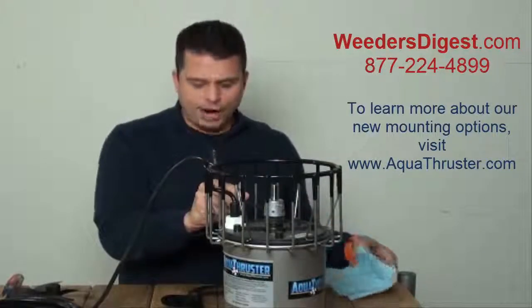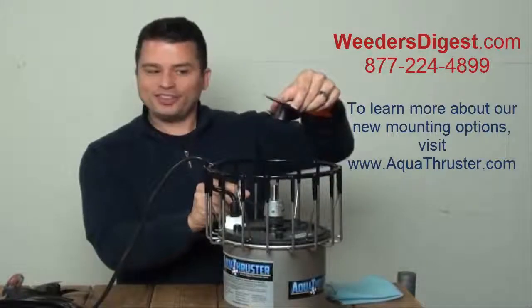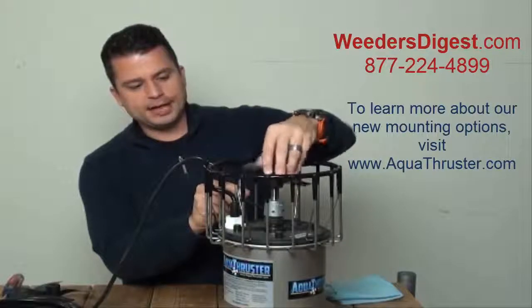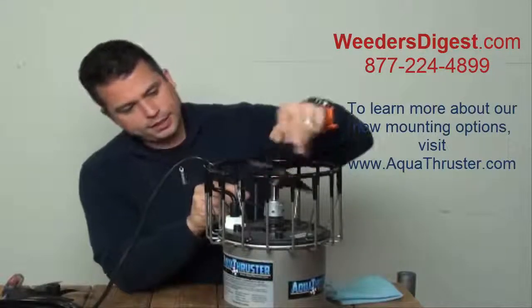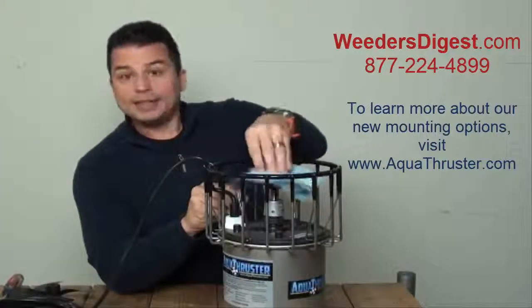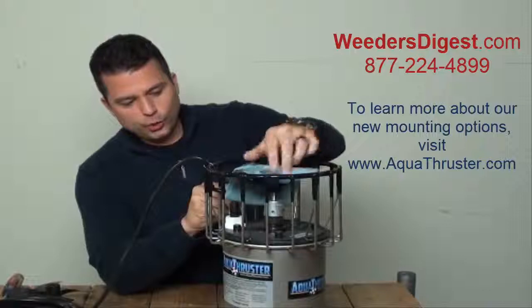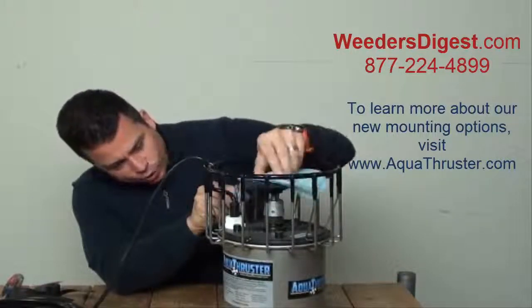Now we're getting our new prop. Again, this is the two-bladed prop specifically engineered for the three-quarter horsepower machine. We're just putting it on finger tight, finding those threads, as you can see here. Then we're grabbing that towel and rag again and tightening that all the way down, basically where you no longer can see any threads.